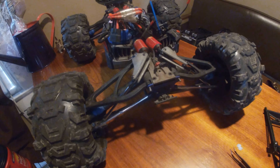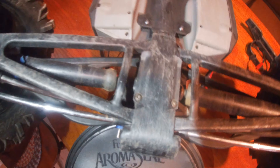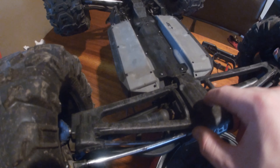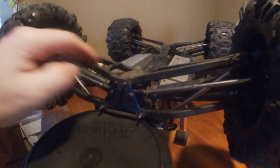Now we're gonna flip it over and take the skid plate off. We only got four screws. I'm gonna take those out. Let's peel this up — this is also on pins.